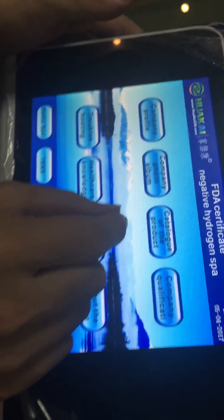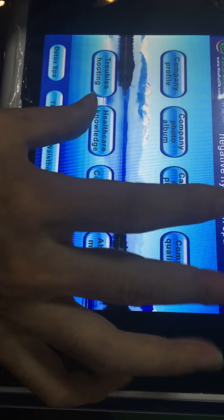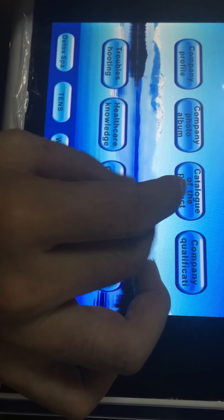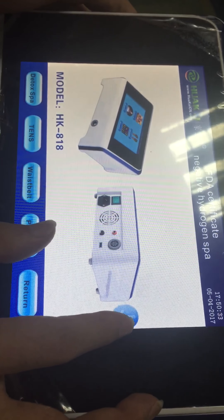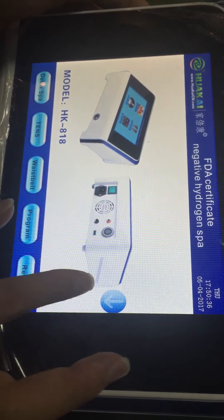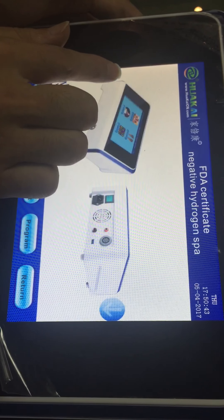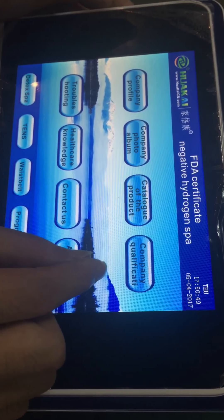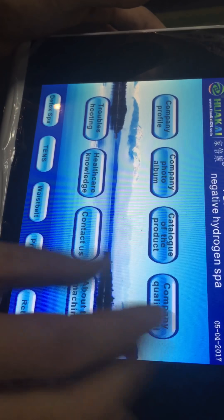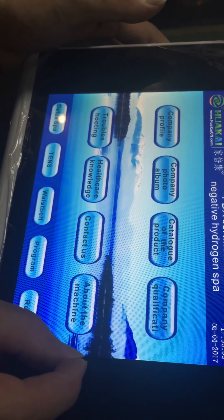The third sub-section is the product catalog, which means you can put your company's products in this section — there are different kinds of machines here. The fourth one is company qualification, which means you can put your certificates in this section.